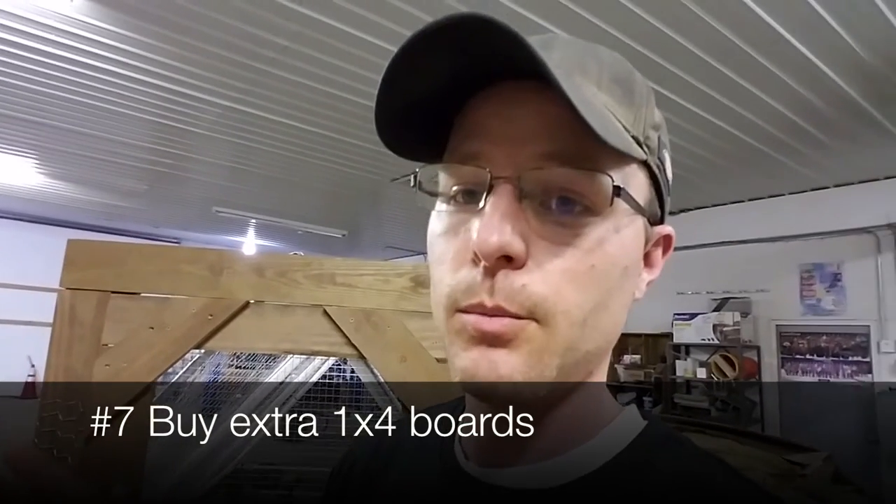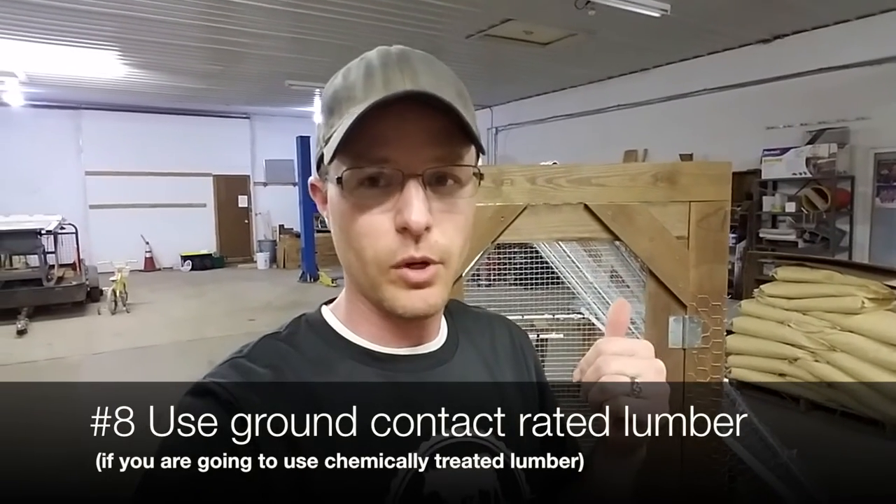You should probably buy a couple extra pieces of wood anyway if this is your first time building it, because if you mess up it's an hour to go get another piece. The wood I have is not cedar even though it kind of looks like that — it doesn't have that green look of green treated stuff. It's actually ground contact treated wood. When you go get your stuff, ask for the ground contact stuff. It's a little bit more expensive than regular SPF, a lot less than cedar, and when I went there I found that regular green treated was not rated for being on the ground.